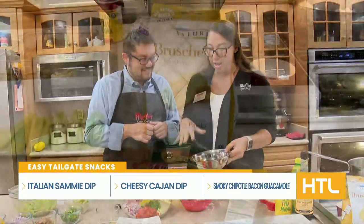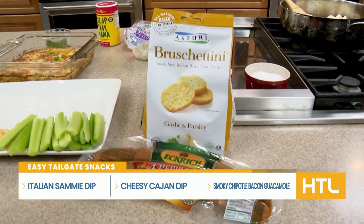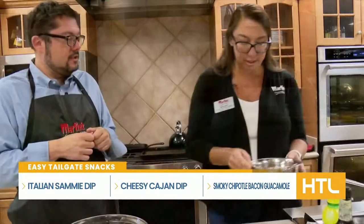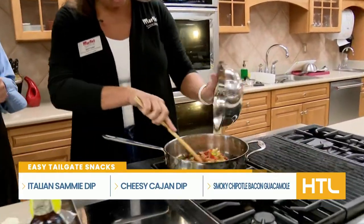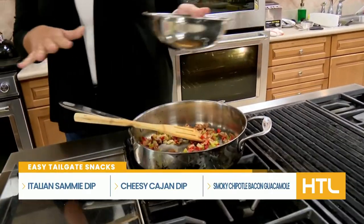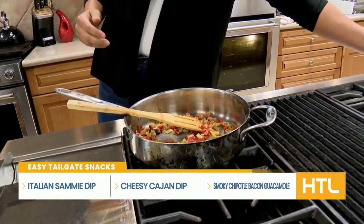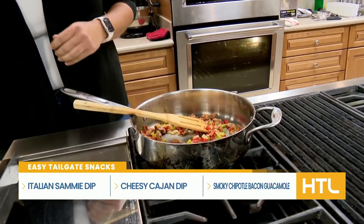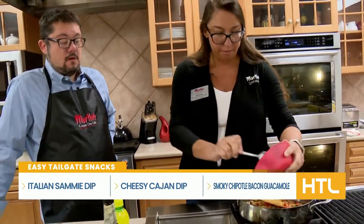I took some of the Eckridge sausage, a little bit of celery, red pepper, onion, garlic, and kind of sauteed this up — and bacon, because you've got to have bacon. I cooked that down just so those veggies get a little bit soft. You want them to have a little bit of a crunch but not too much. And I have some shrimp here because it can't be Cajun without a little bit of shrimp.